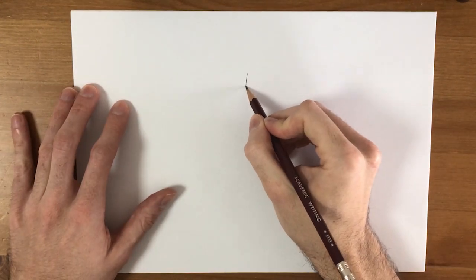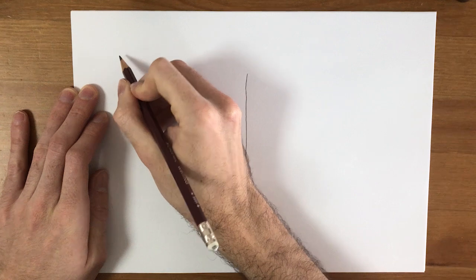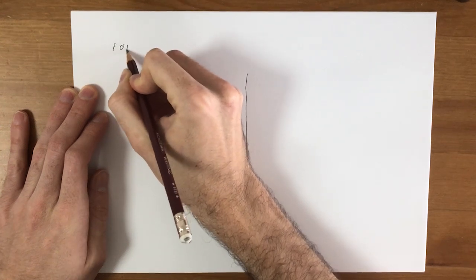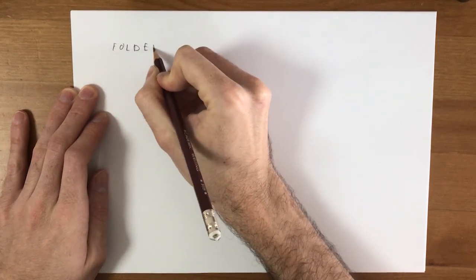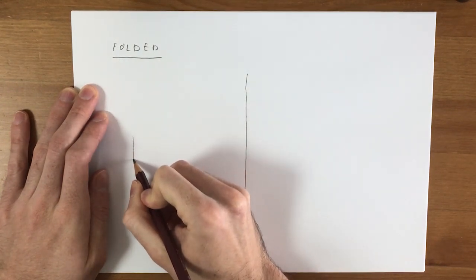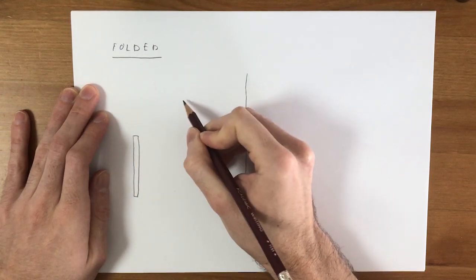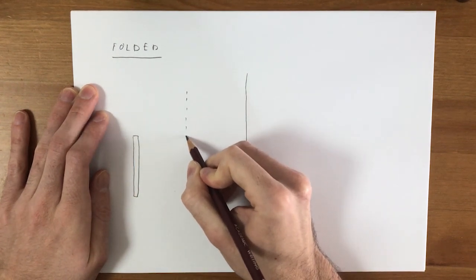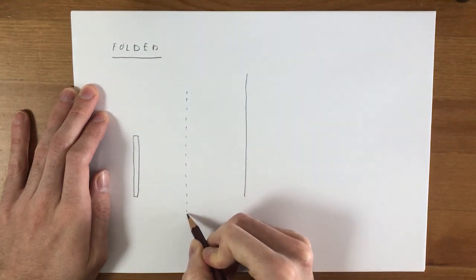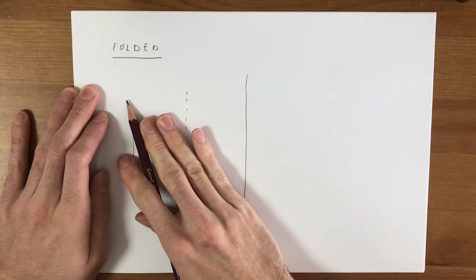I'm going to draw the fin in two different configurations. The first one is the folded configuration, where the fin is folded along the side of the booster. Seen from this side, the fin looks like this, and the core of the booster is here. This part is inside of the booster, and this part is outside of the booster.